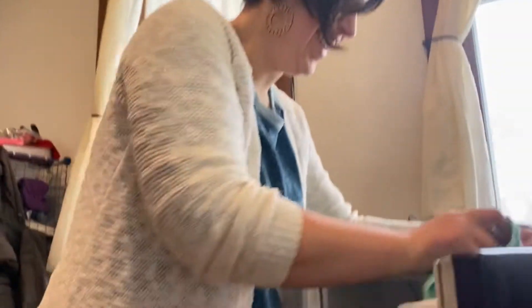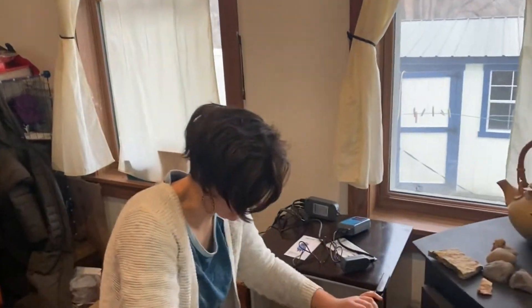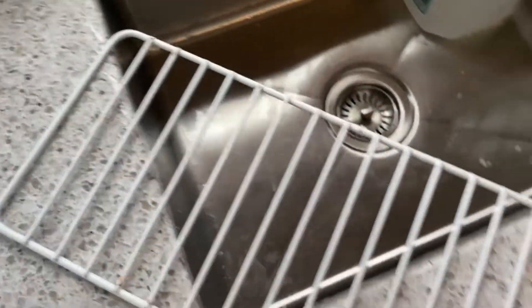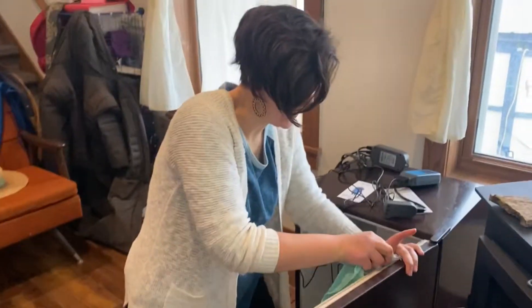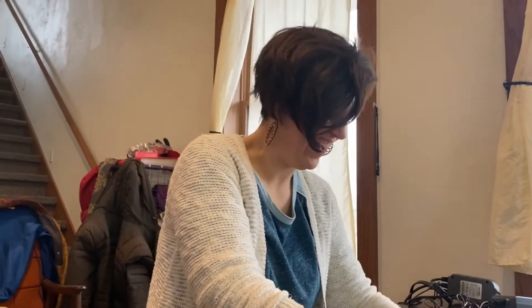Remember how I mentioned the fridge looks a little dirty? Heidi in her goodwill is taking care of that — channeling her mother's cleaning vibes. My mother would be so proud! We're using soapy water and also white distilled vinegar. We've cleaned the rack with a vinegar solution and it's air drying now, so we'll have a beautiful, food-safe surface inside the fridge.